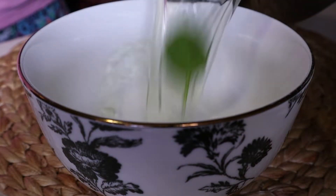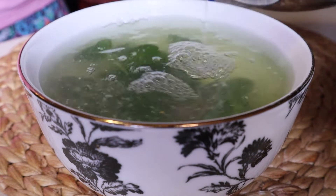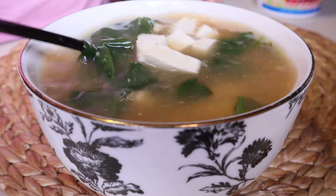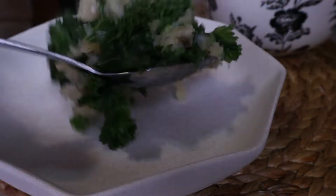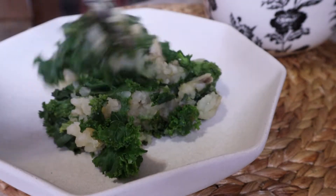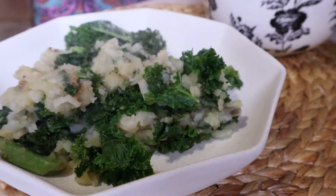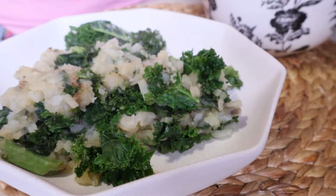Once the miso soup has gotten hot enough to cook down the spinach, I'm going to add it to my bowl, and lastly a tablespoon of miso, stirring that in until it's fully melted. And you have warm miso soup as part of the first meal. The other half of this meal is my kale and potato hash, topped off with some coconut aminos. That's all that's needed for this delicious, simple meal.